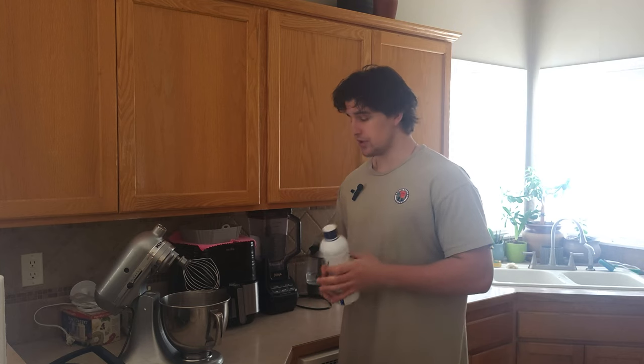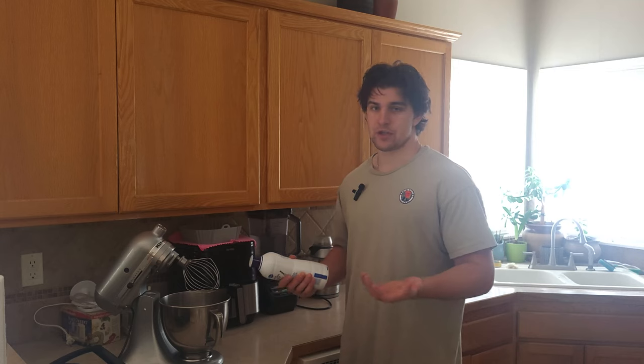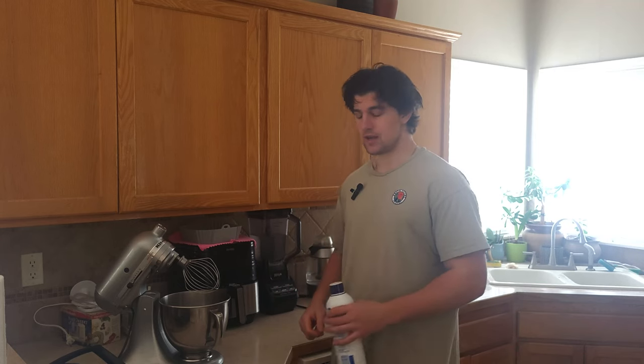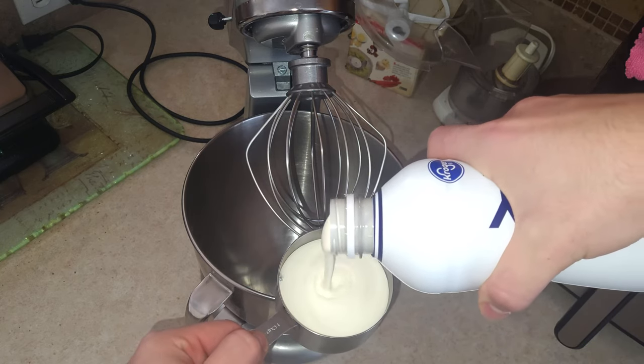The first step is pouring two cups of heavy cream into a KitchenAid, or if you have a hand mixer you can use that, but we're just gonna whip it up to get those nice peaks in there. Two cups of heavy cream — oh look at that thick stuff.